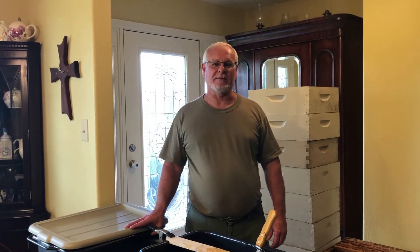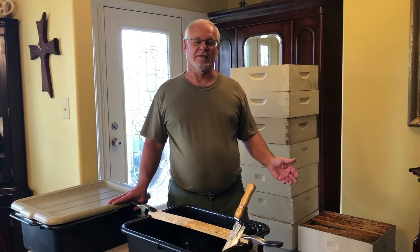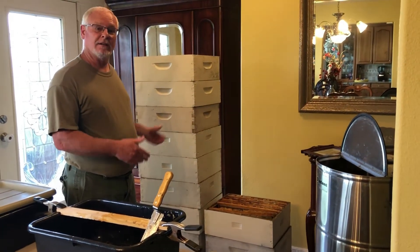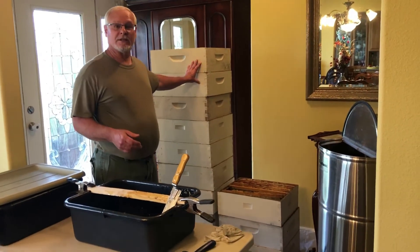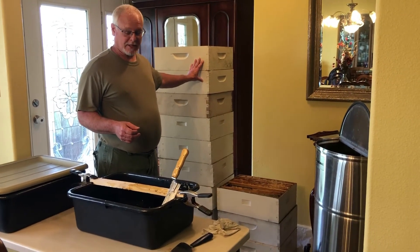Good morning from the homesteading grandparents and welcome to our honey house. I know it looks a little awkward because it is, but actually this is the entryway into our house. It works out really well for extracting — first of all, it's kind of air conditioned, which I really like this time of year especially.